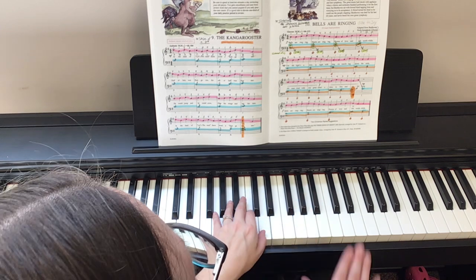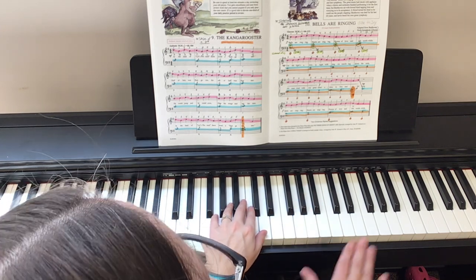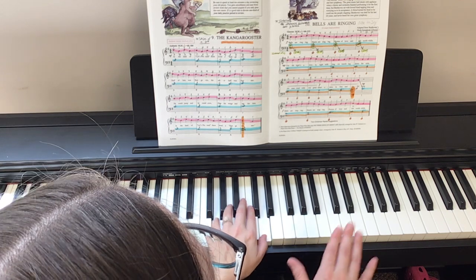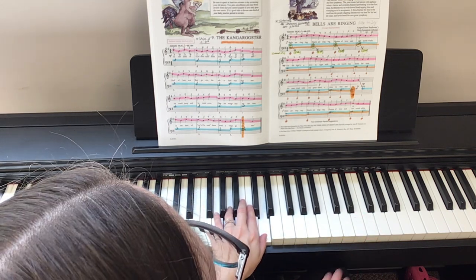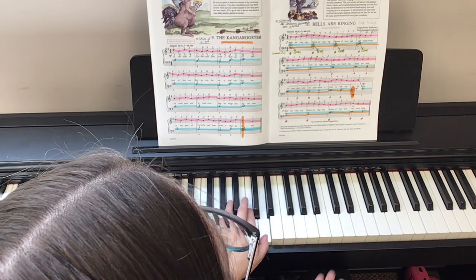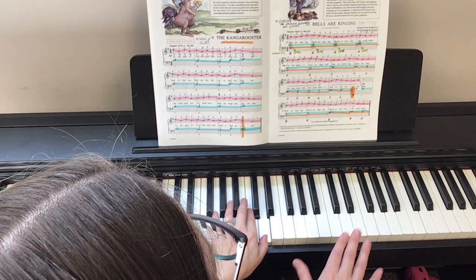So let's try that in rhythm. One, two, ready, go. Five, two, three, four. Four, two, three, four. Three, two, three, four. Two, two, three, four. Good.